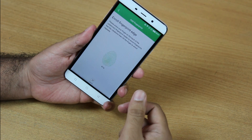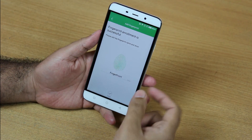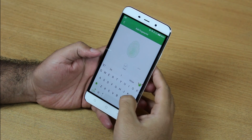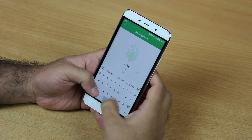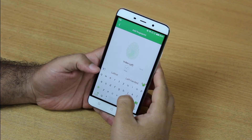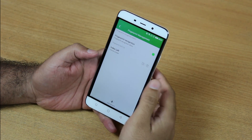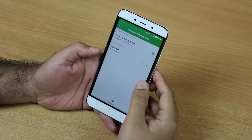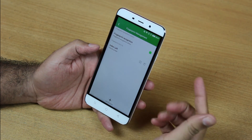My fingerprint is now registered. I can name it 'index left' as this is my index finger of my left hand. So this is how I registered the fingerprint on Coolpad Note 3.